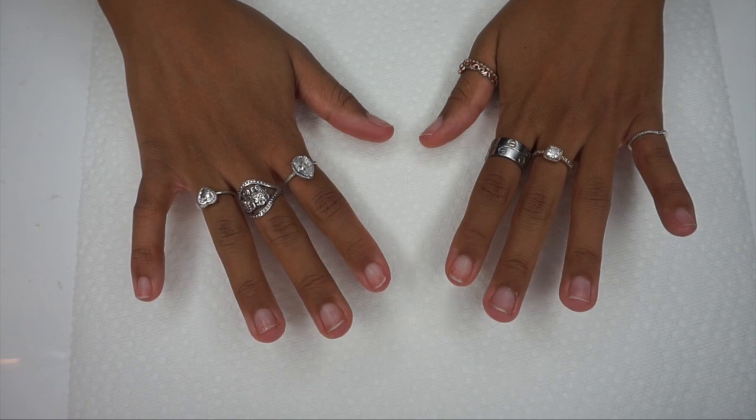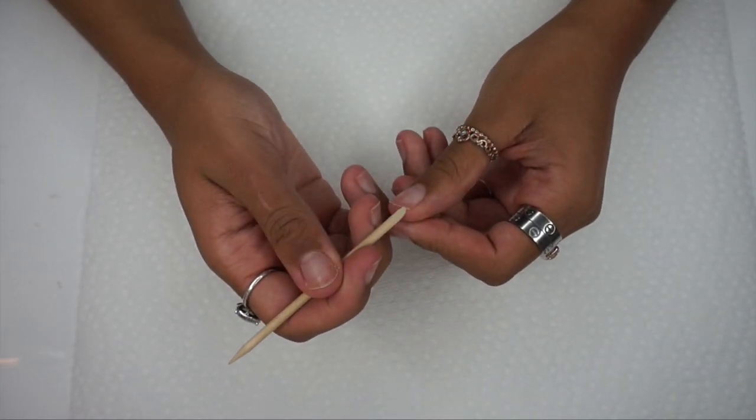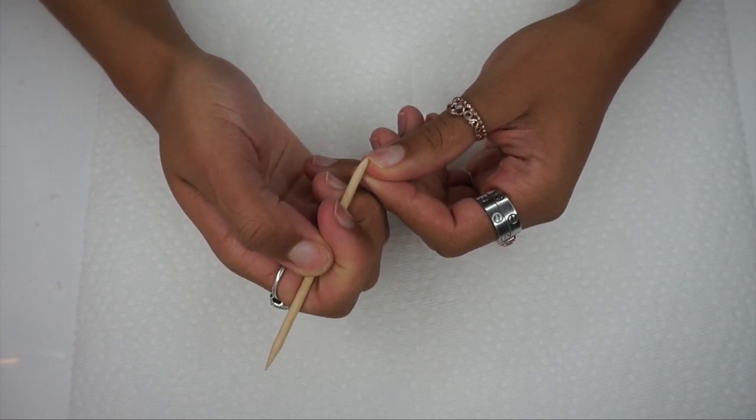Today we're going to be doing a classic long French nail poly gel set. Starting off, I'm going to go in with this wooden stick and get all of the gunk from underneath my nails. I had a lot in my nails today, I don't know what was going on.